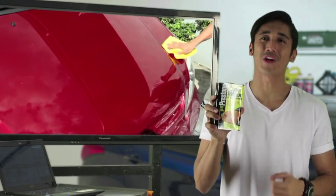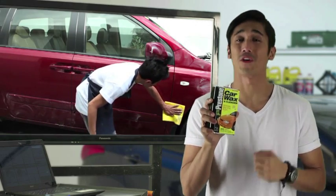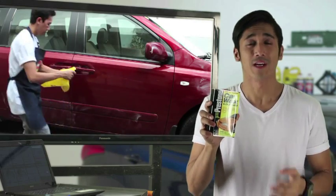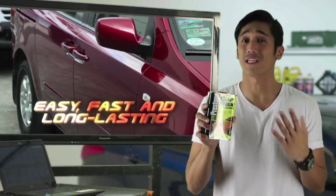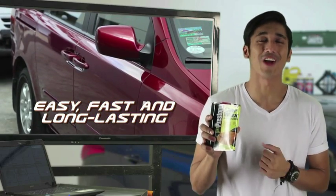Prestone Heavy Duty Car Wax and Cleaner protects the deep luster of your car's colors in all weather, and it gives your car that extra shine to keep it looking brand new. It's easy, fast, and long-lasting.